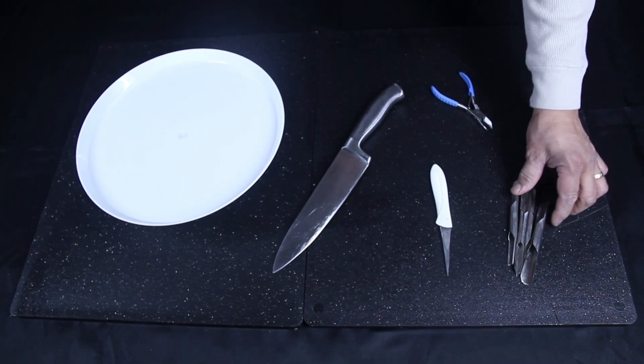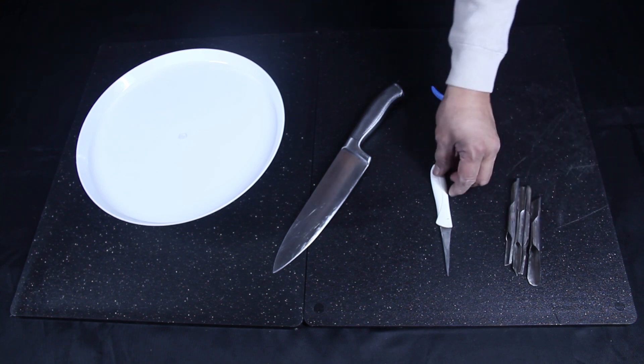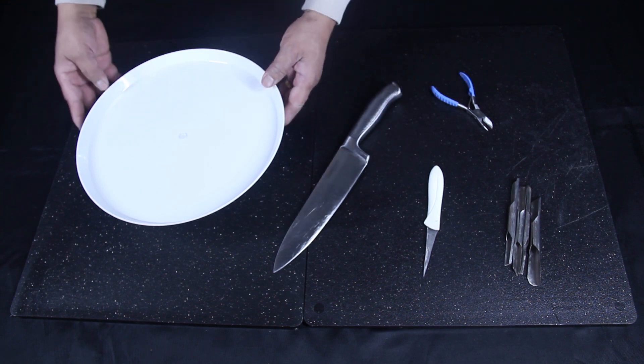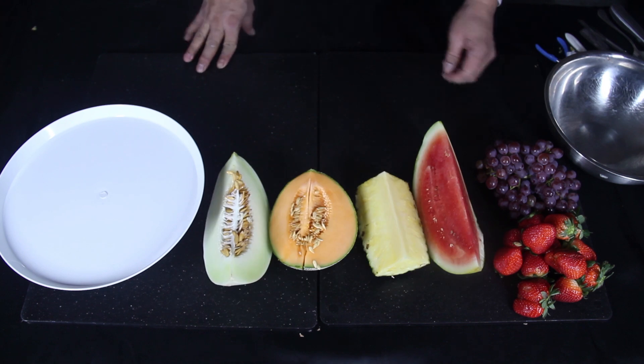You will need pliers, V and half moon shaped carving tools, small knife, big knife, and a circular platter. I also have a small bowl to put garbage.